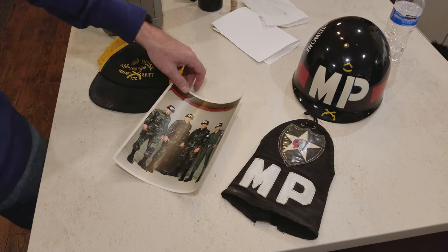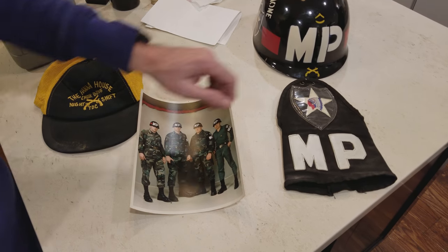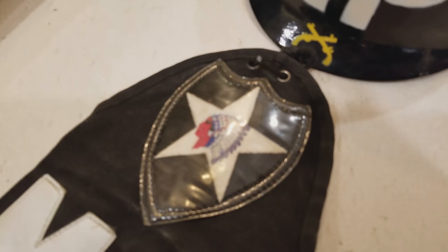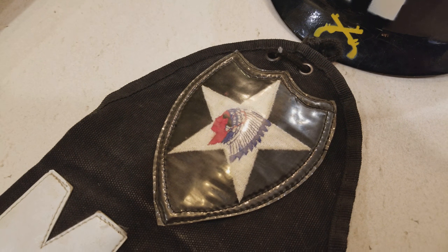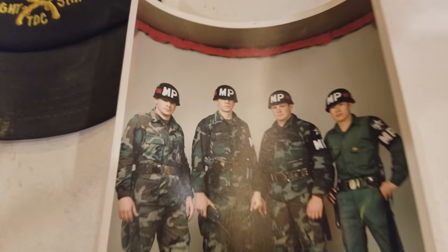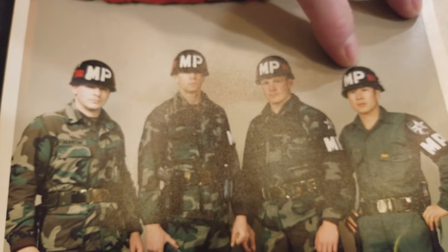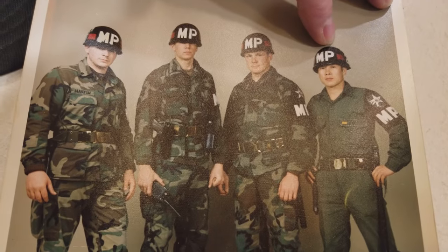When Ken was stationed at Camp Pelham, Korea, he was in the Second Infantry Division — their patch is called the Indian Head, one of the most famous divisions in the US Army, having fought in World War II and the Korean conflict. There's a photo of Ken on duty one night in Korea.